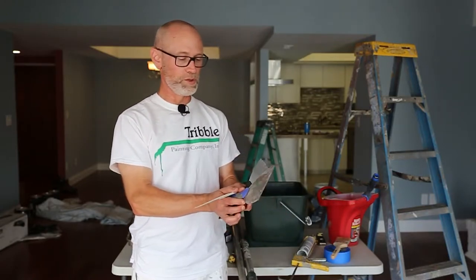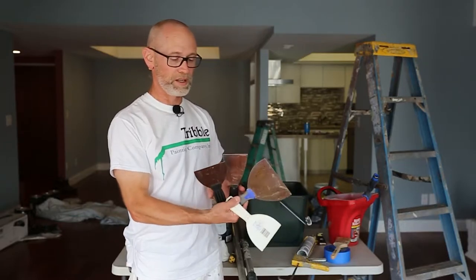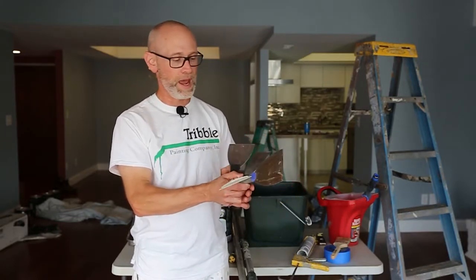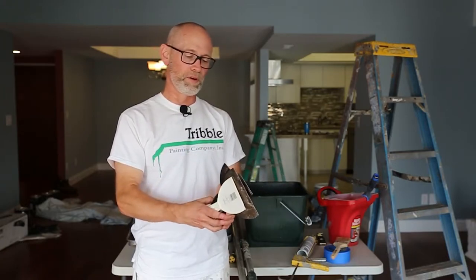These are the spackling blades you'd use for spackling your nail holes or stress cracks. They come in different sizes based on your patch. You can even buy plastic disposable ones if you only have one project.